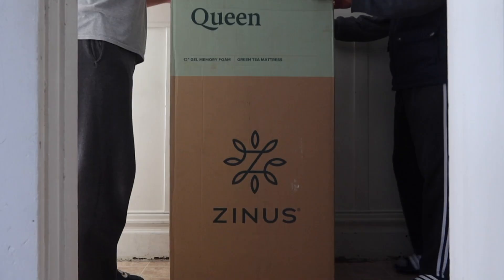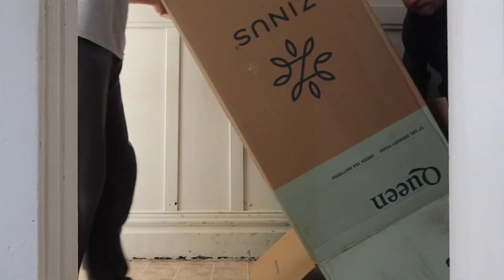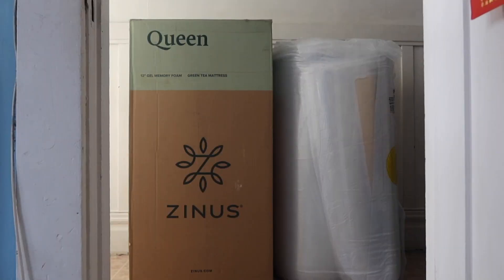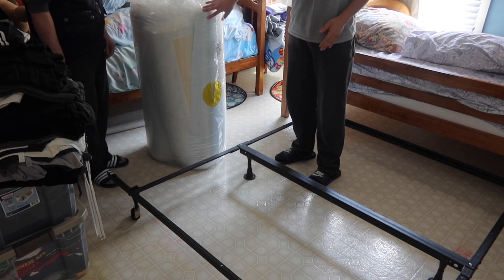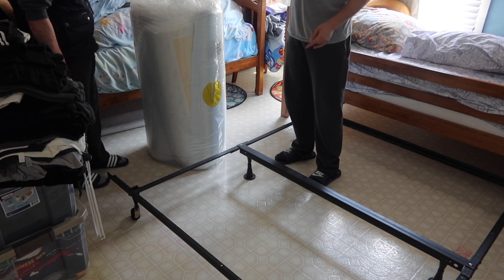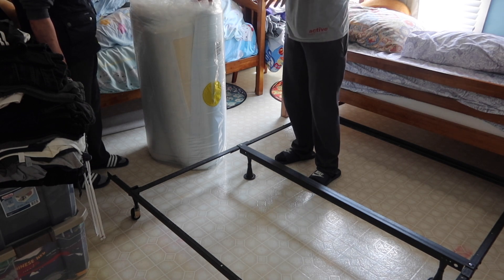Let's take it out. Once we take it out, you can see this is basically what the product looks like — all compressed. If you get the twin or full size it won't be this big, but queen or king size will be around this size. There are two layers: the first outer layer holds the compression together, and the second inner layer is the compressed mattress itself. We'll cut the first layer first.